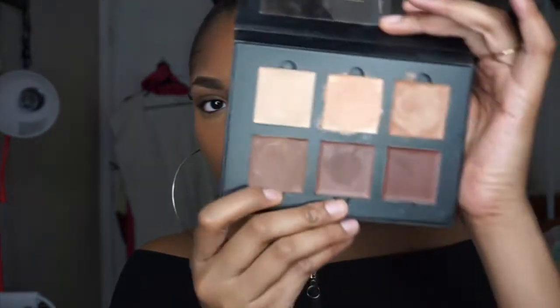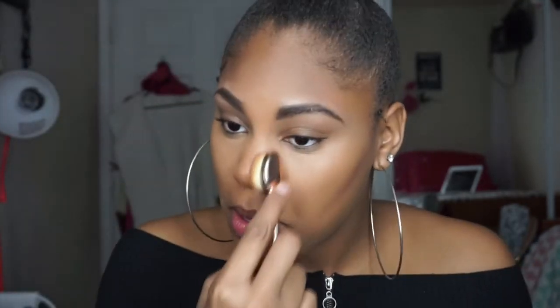Now we're going to go in with our contour. I'm going to use the Anastasia Beverly Hills Contour Kit because I haven't used it in a while. I'm going to take the middle shade right here — I'm not sure exactly which one it is because I've been switching the pans out. I'm going to take a brush, spray it, and use it to blend out my contour. It's a great brush for this because it's small and blends everything so easily.